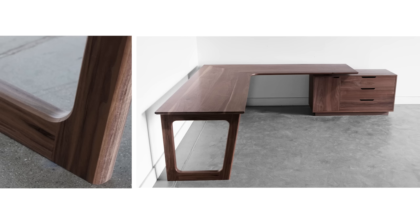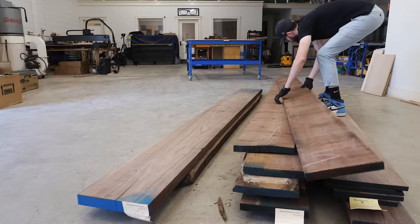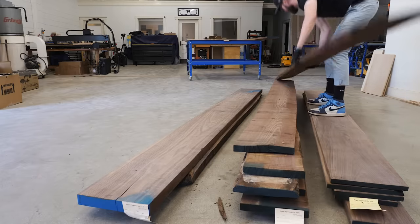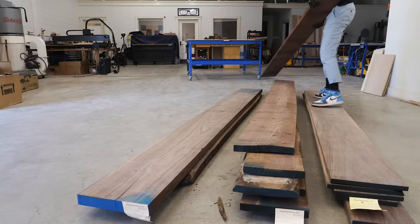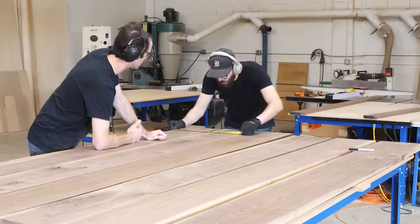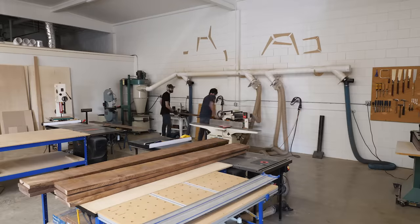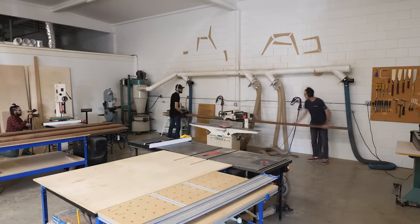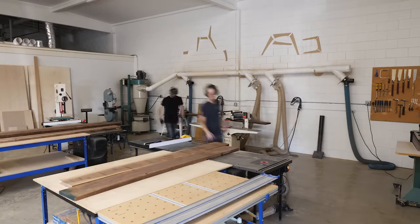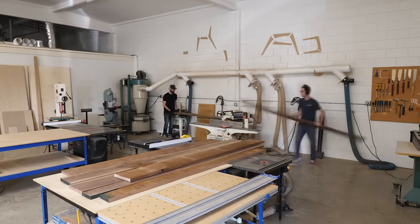This is a pretty big desk, which means it used a lot of wood. And wood is pretty expensive right now, especially walnut, which means that it costs a lot of money. So because of that, we paid extra attention to making sure that we used the wood as efficiently as possible. The first several hours of this project basically just consisted of going through all of our boards, figuring out where we'd use each piece, and then milling everything up. It took a long time to mill everything, as you can tell by the movement of the sun along our back wall in this shot.